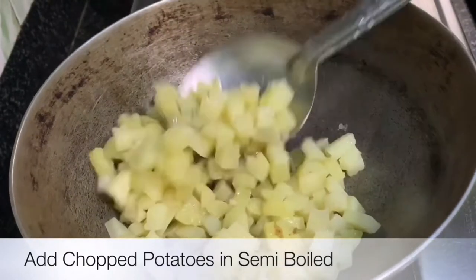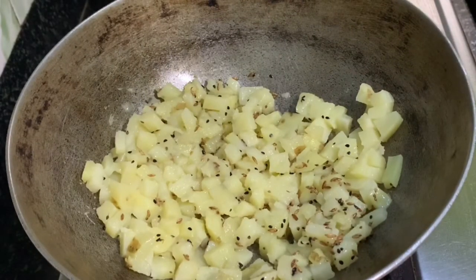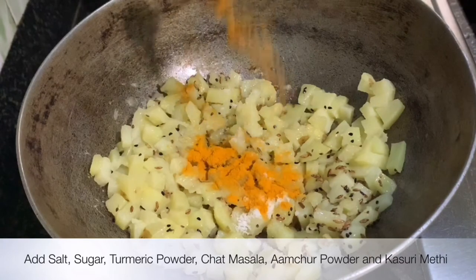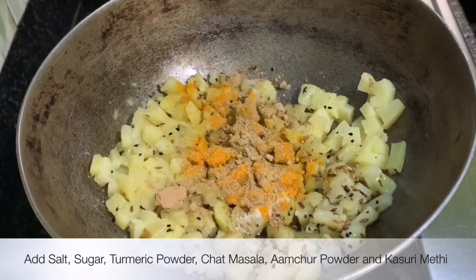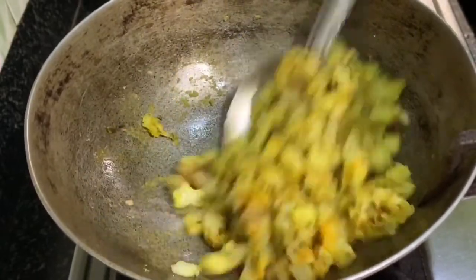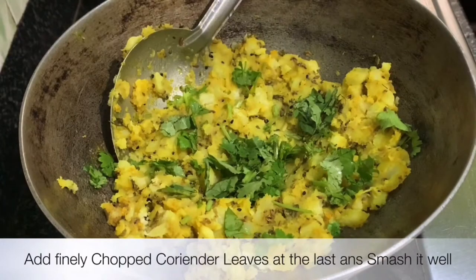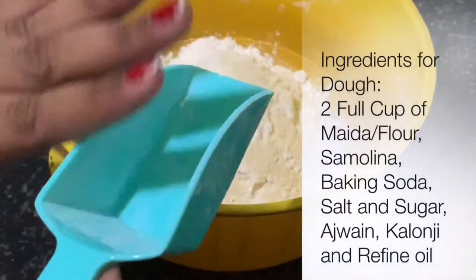After mixing, one by one add some salt, some turmeric powder, and some sugar. Mix them all together. Then add some amchur powder, some chaat masala, some samosa masala, and lastly some coriander leaves. Mix all of these very well and do not forget to smash the potatoes properly. Our stuffing is ready.